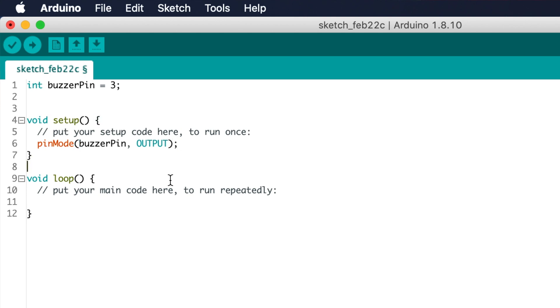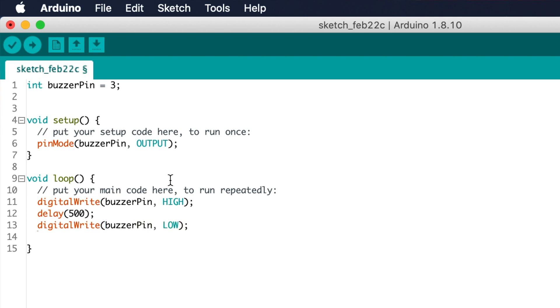Now let's get down into the loop function. In here, we'll use digitalWrite to turn the buzzer on and off and delay statements to set the durations. Type: digitalWrite(buzzerPin, HIGH); then delay(500); to set a half-second delay. Then type: digitalWrite(buzzerPin, LOW); and another delay(500); to set another half-second delay. This will loop over and over, making a beep for half a second and then being quiet for half a second. And that's it for the code, so let's save it.